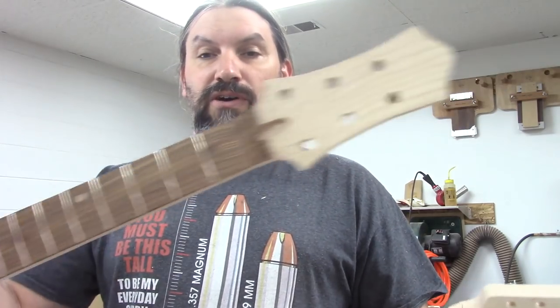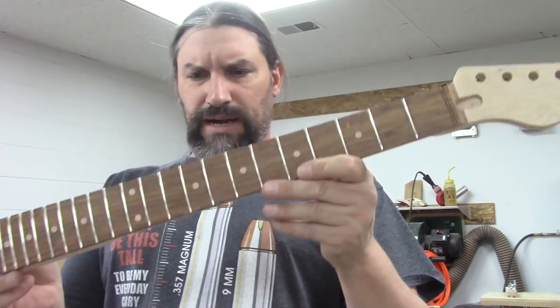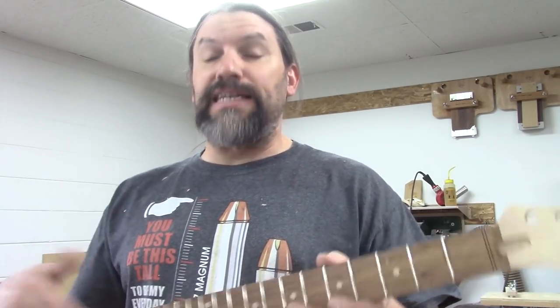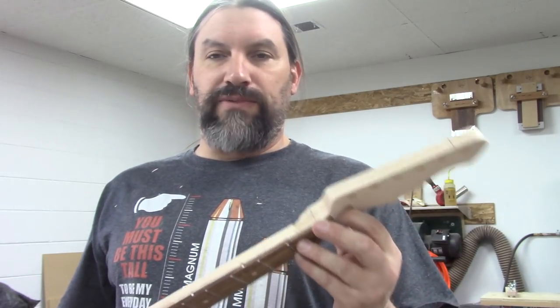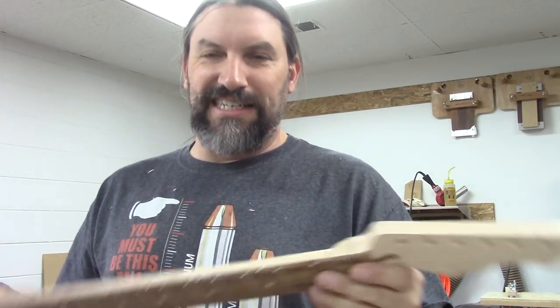Then they go over to the router table. By the way, this is the neck we're doing for my friend Drudel, and this is the neck for Greg. I'm doing as many necks as I can simultaneously, because as I get tools set up, if I just keep doing a bunch of stuff, I only have to set the tools up one time. More of those techniques — we've followed the Henry Ford principle of making stuff easy to do.